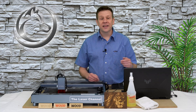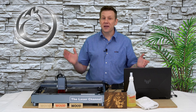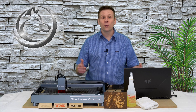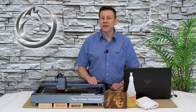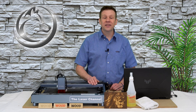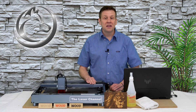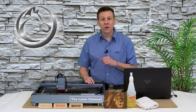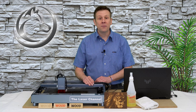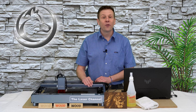Thanks for watching today's video on my top five tips for engraving wood. There's certainly many more out there, and if you think I forgot one that's really important or you'd like to share one of your tips, feel free to leave a comment down below. I hope that you enjoyed this video. If you did, please consider giving it a like, subscribing to the channel, or ringing that notification bell. Not only is it a great way to help the Laser Channel grow, it's an awesome way to connect content like this with other great people just like you. Until we meet again in the next video — learn, create, and share.